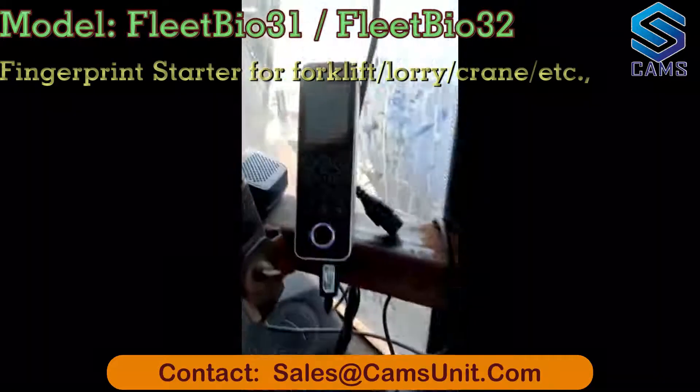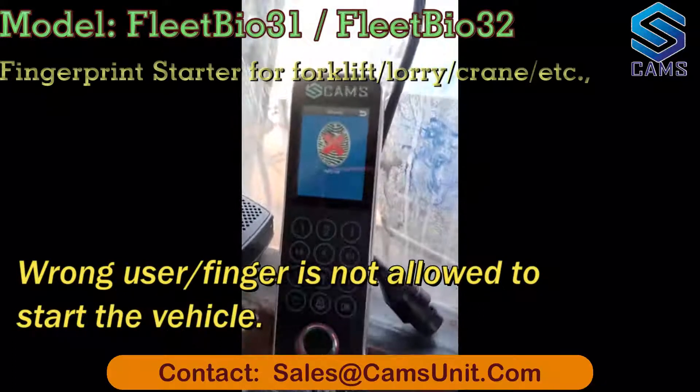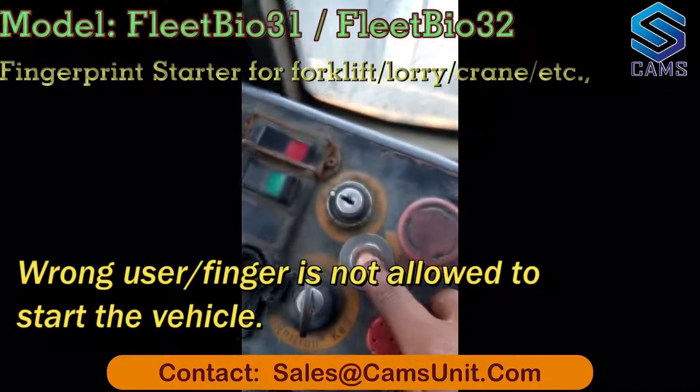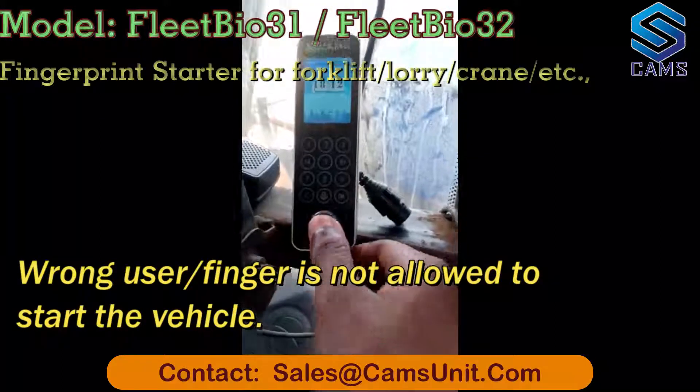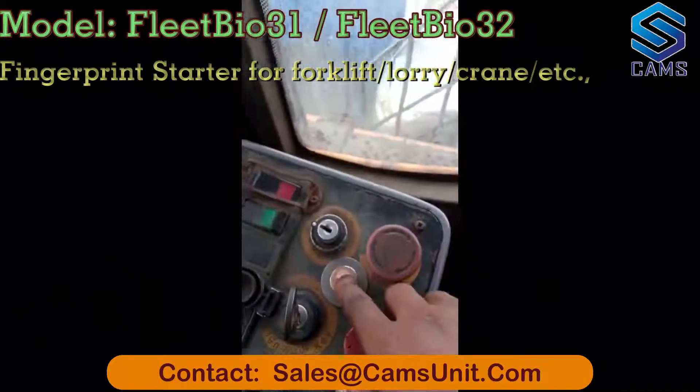On the fingerprint sensor, if you put the wrong finger, it will show 'verify fail' and you cannot do anything. Only when you put the right finger can you then push the button to start.